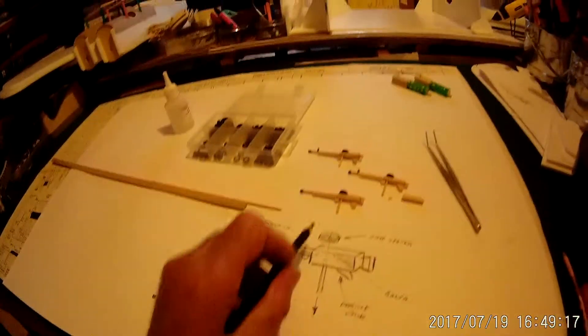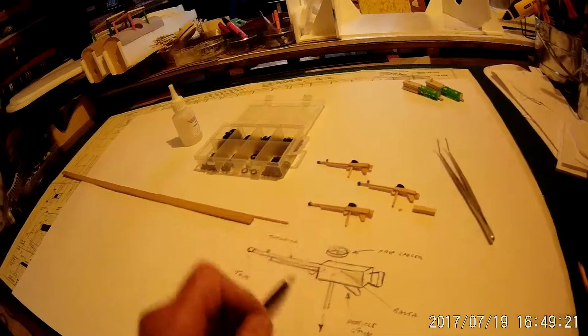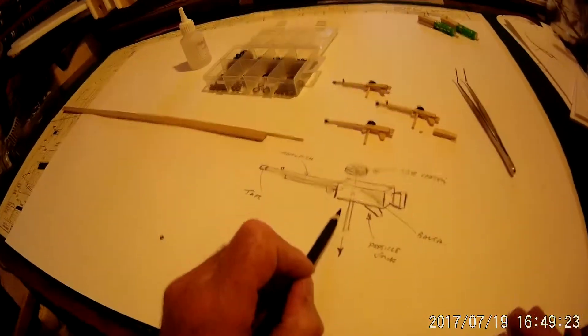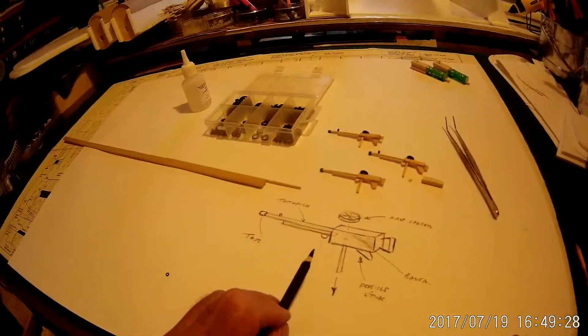Now there are some fiddly little bits here which are the firing mechanism and the trigger, which are best made from small bits of thin plywood and then just glued carefully into position.